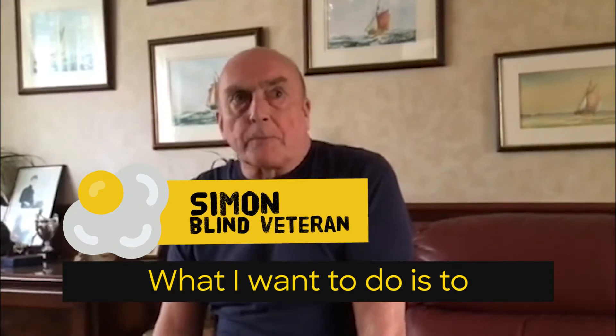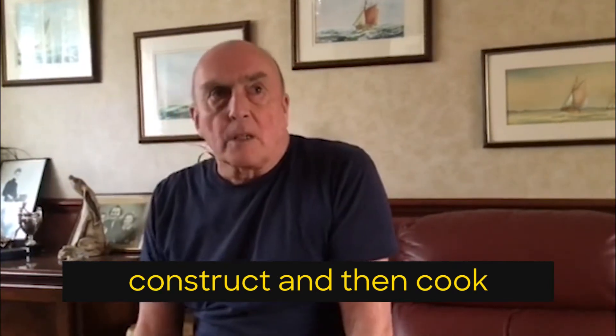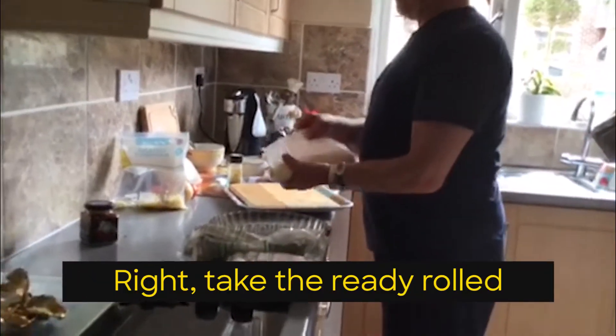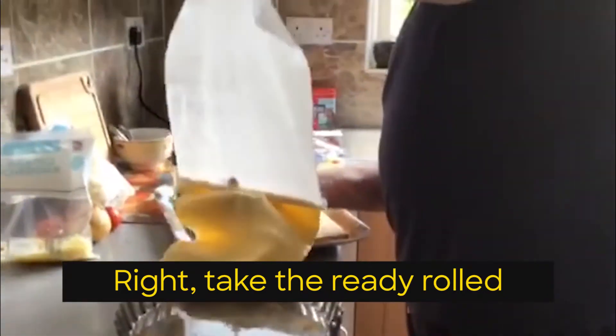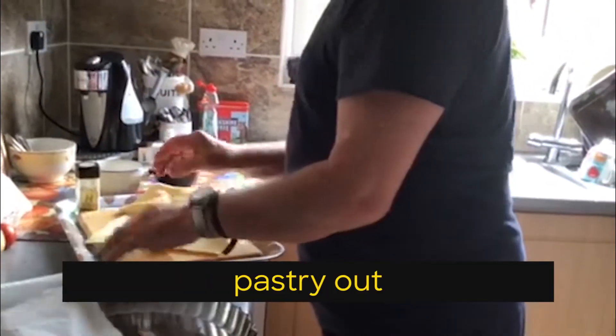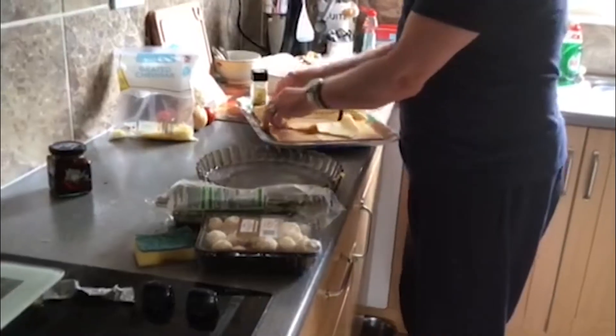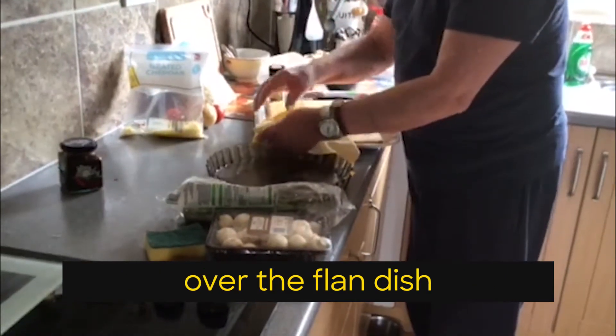What I want to do is to construct and then cook a quiche. Take the ready-rolled pastry out, take the pastry, and put it over the flan dish.